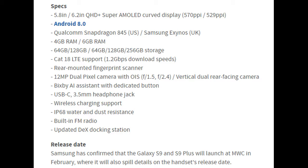The 12MP camera features optical image stabilization with F1.5 and F2.4 variable aperture. It will also include Bixby artificial intelligence assistance with a dedicated button, IP68 water and dust resistance, and the release date is expected in February or March 2018.